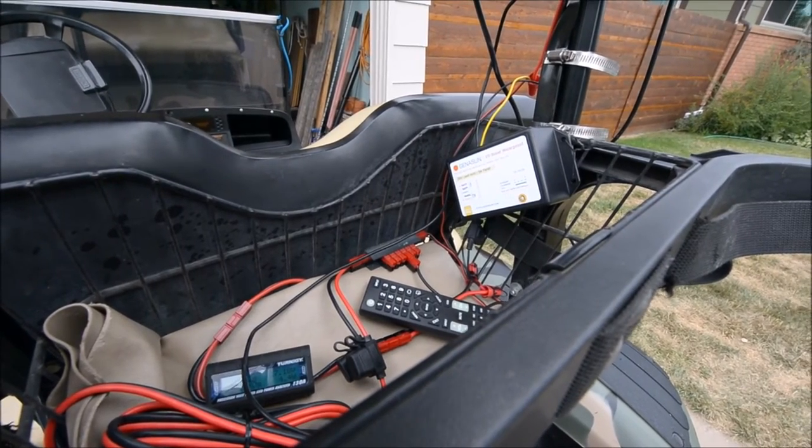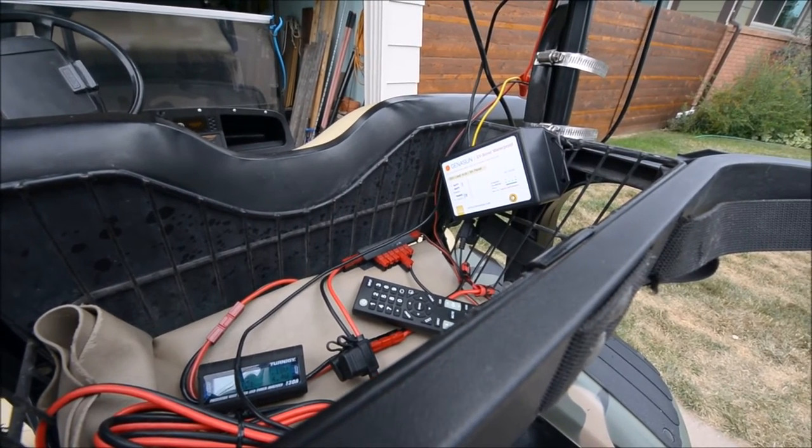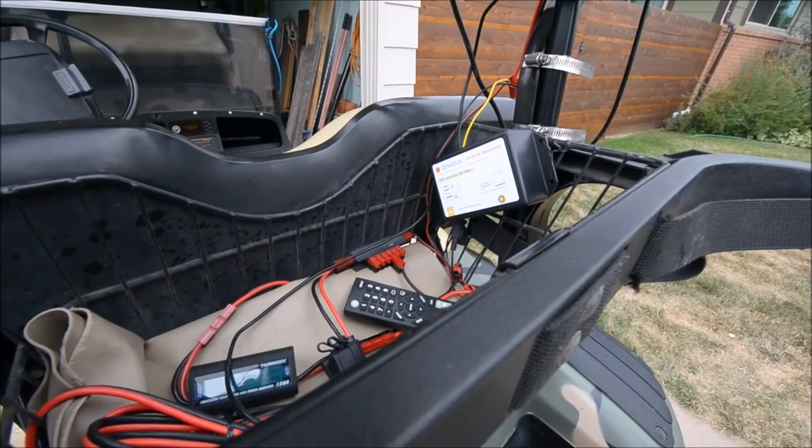Another shot of the eGenison — 36-volt lead acid. Voltage boosting MPPT solar charge controller.